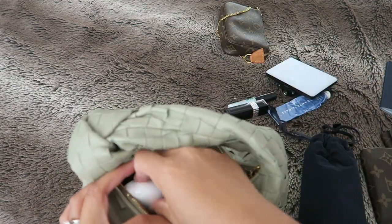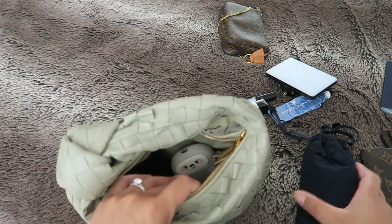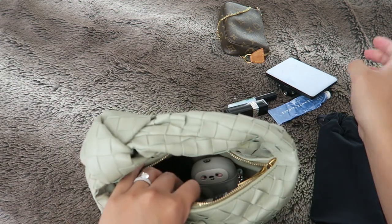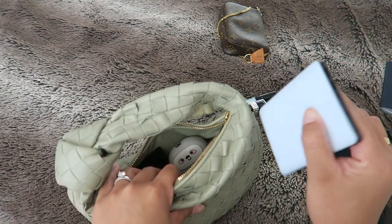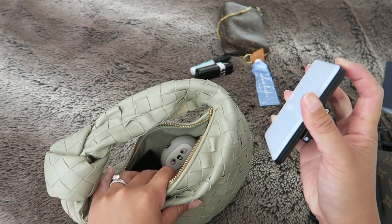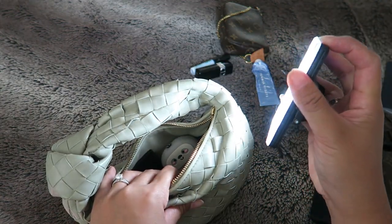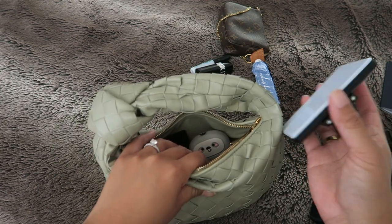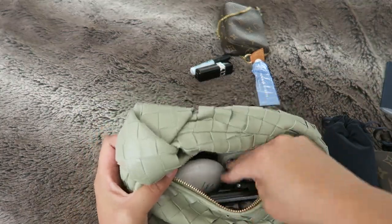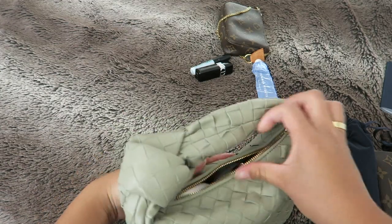With some lotion as well. I also have this light — so in case you're going to dinner or somewhere dark, this is a little light. Let me turn it on — it's really bright. Let's see if it will fit in here, and it actually fits in here too.